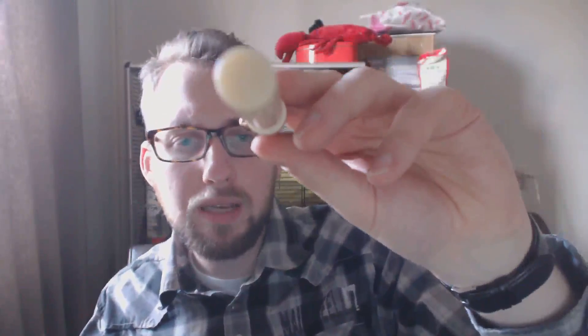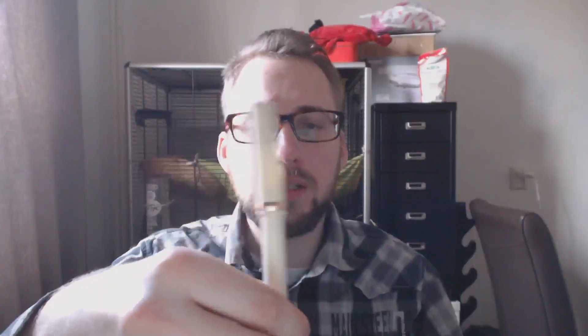There's a center band — same color — that says 'Conklin' and 'USA.' The pen has an interesting texture I'm trying to show in the lighting. The barrel is slender, slightly tapered, and ends in the same color with no end cap. You can post the pen, though it becomes a bit top-heavy. The section has traditional hourglass threads that are comfortable to hold, and we have a steel stub nib — 1.1 millimeter — marked 'Conklin Toledo USA.'